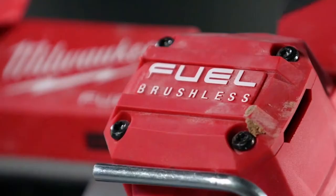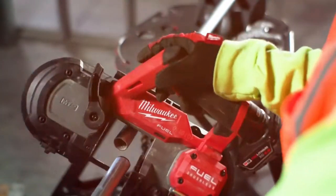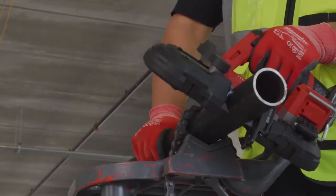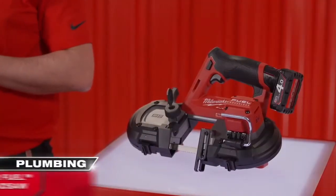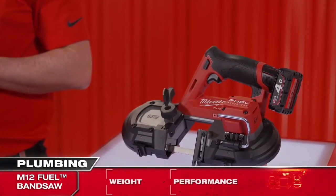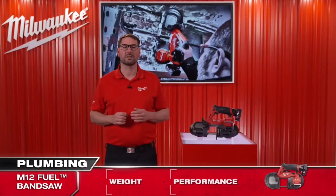It's my pleasure to present the first 12 volt bandsaw on the market today with a 64 millimeter cutting capacity. Used with an M12 4 amp hour battery, the saw weighs only 3.2 kilos, making it the lightest bandsaw in its class. This is up to one kilo lighter than the competition, allowing easy one-hand overhead cutting.